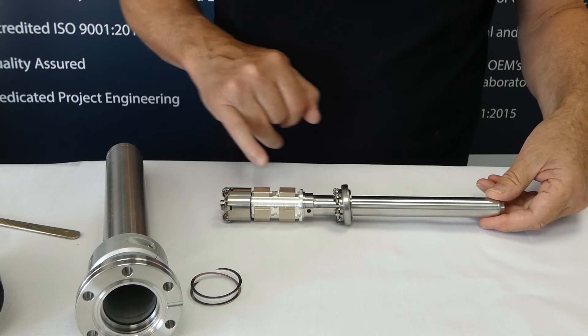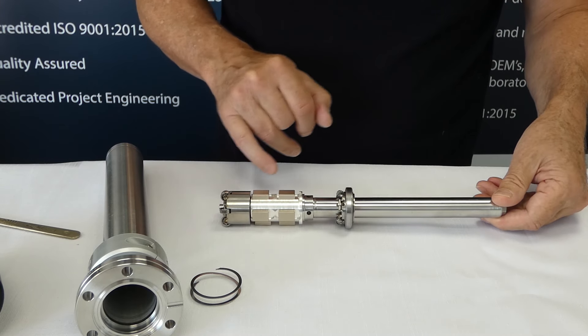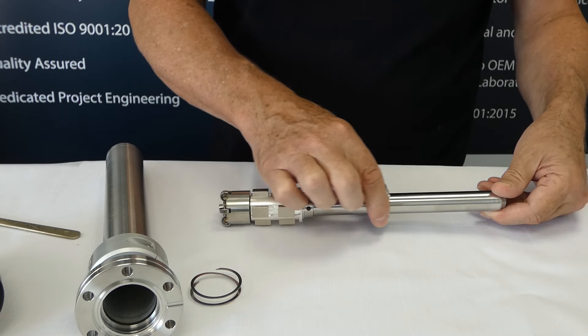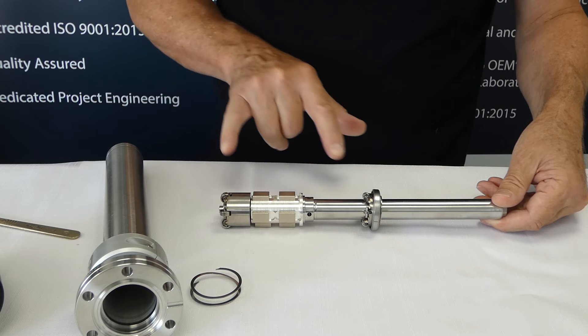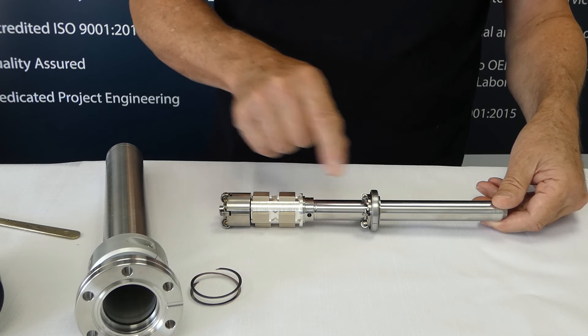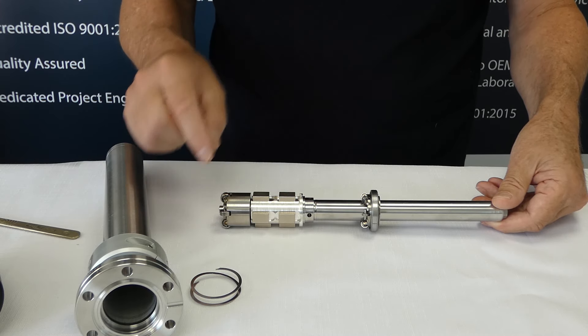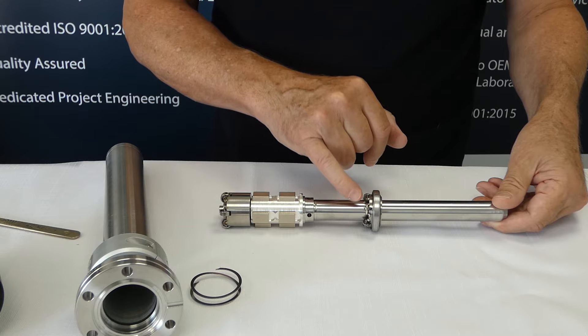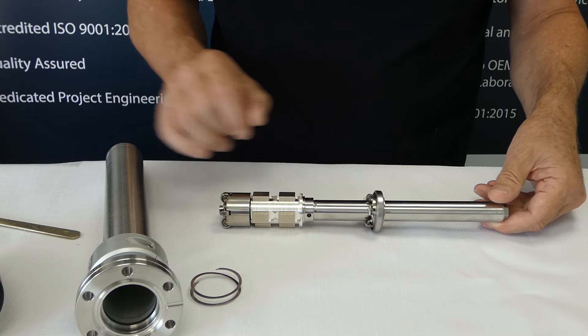This is your rear bearing. These are your two sets of magnets. And this is your front bearing which handles both linear and rotating motion. These are the two bearings you can buy as spares. The main front bearing does not come included because it is quite expensive, but the device does come with the smaller bearings which can fail.